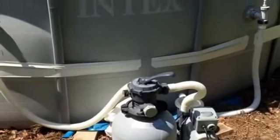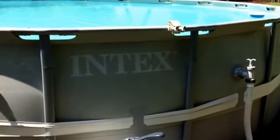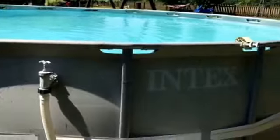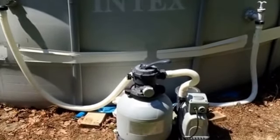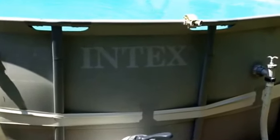Everybody's upgrading to the salt water and that's fine, but we haven't done that. If you're looking at these Intex pools, this is the upgraded version from the blue one — it's supposed to be a little heavier. I've really enjoyed it. Like I said, this may be the fourth or fifth year and it's done a real good job.